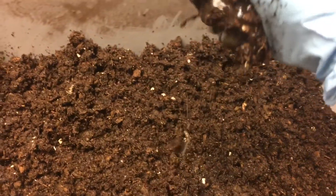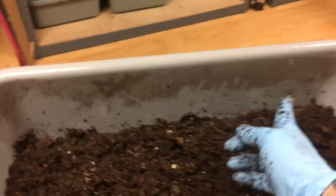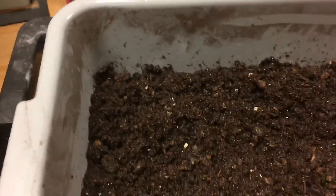It looks good. The wetness should be about like a sponge that has a little extra liquid in it, because remember, breeder grow-out bins like it a little more on the wet side. This powder you see is from the peat moss.